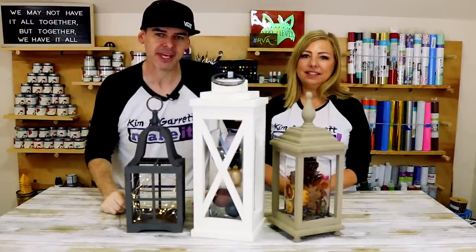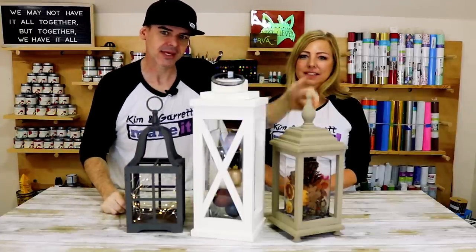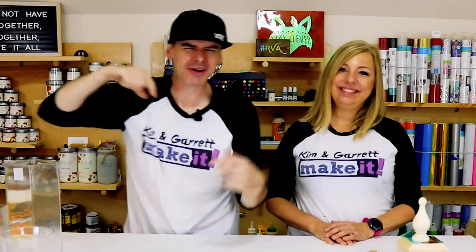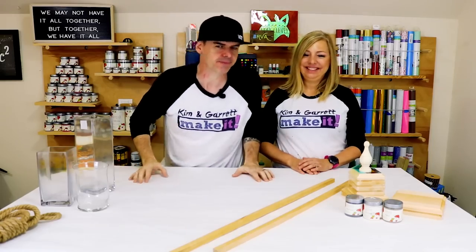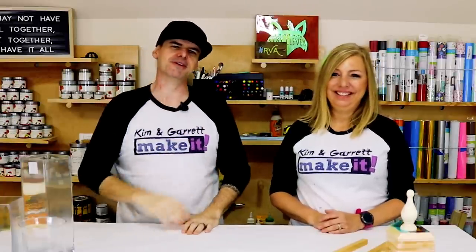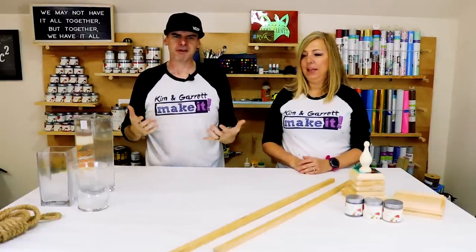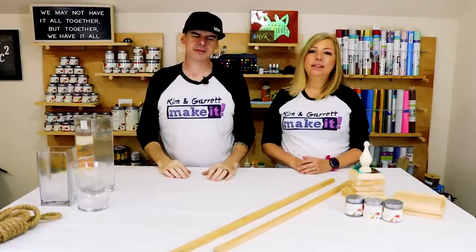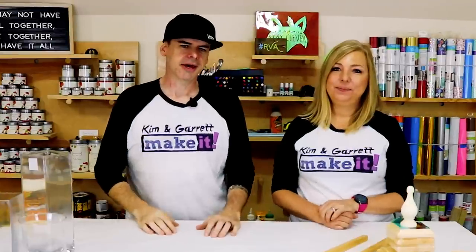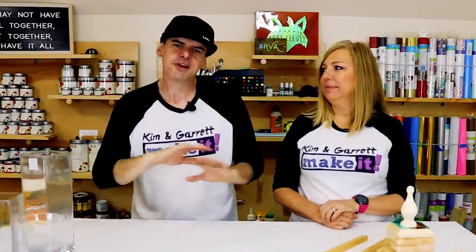We just made these three levels of lanterns — easy, easier, and easiest — and we'll show you how we did it right now. We're doing three levels of lanterns: the first with very little woodworking skills, a second level where you need some woodworking ability, and the third — no woodworking at all.